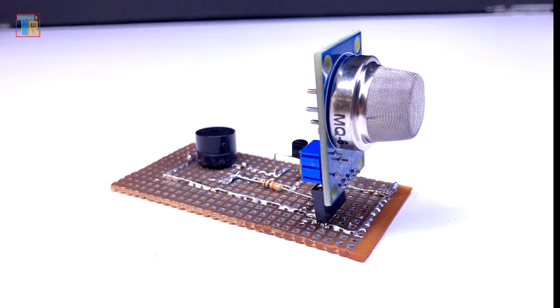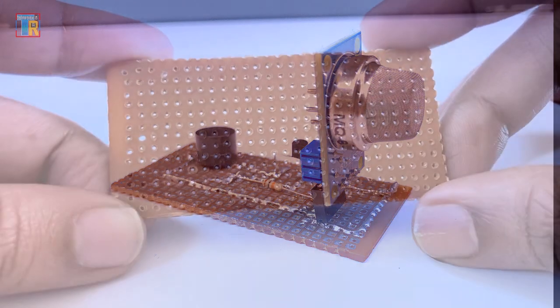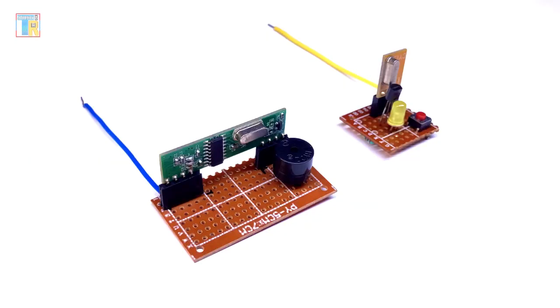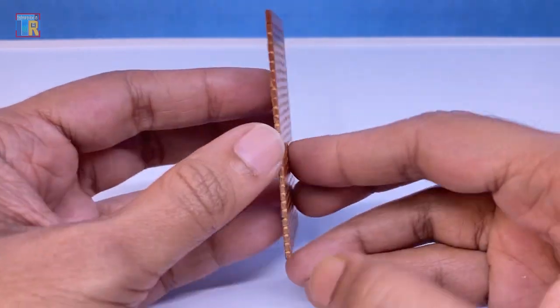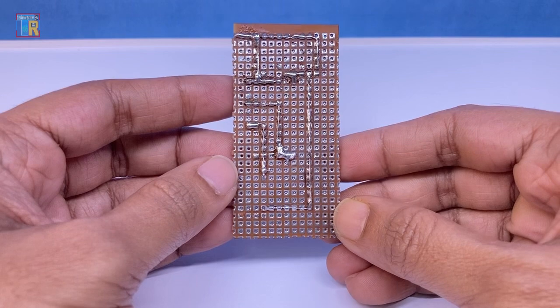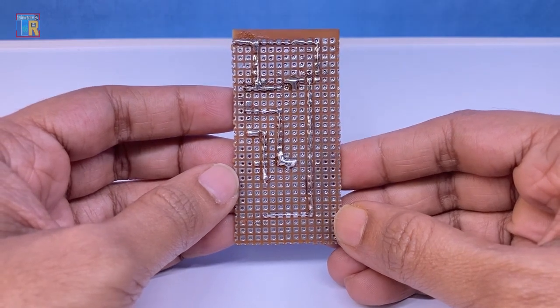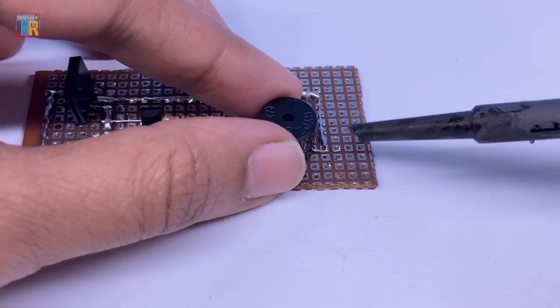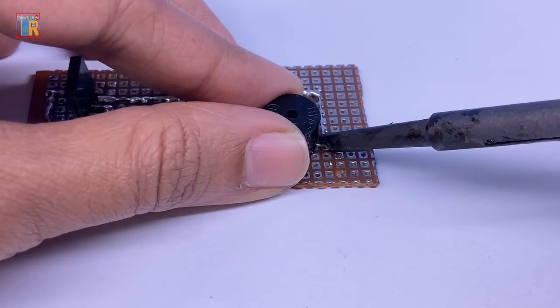Dear friends, today I will make a gas leakage alarm circuit, but I will make it a different way. Usually we make a circuit on this side on prep board. Some of my friends have a problem to view and understand the proper connections. If this new technique is helpful for you, please let me know by giving a thumbs up or leave a comment. Let's get started.